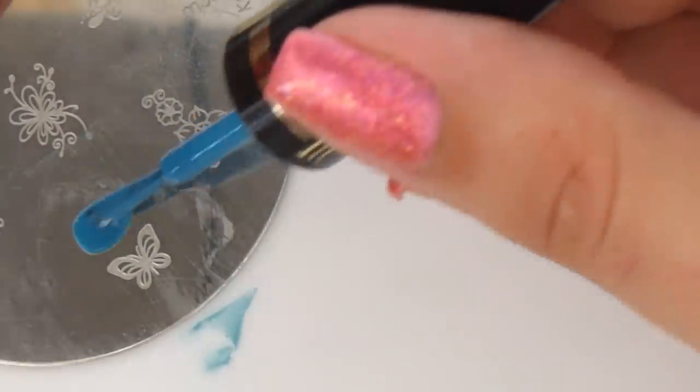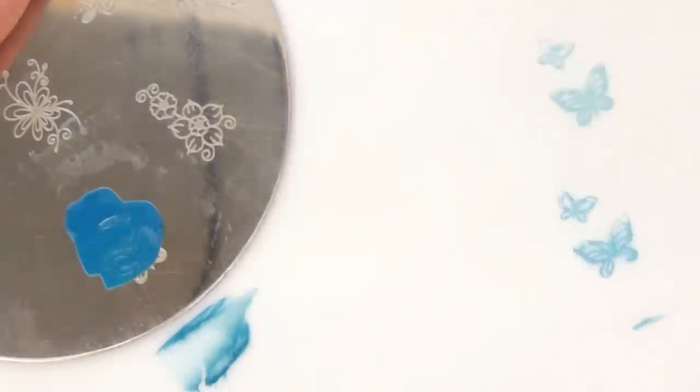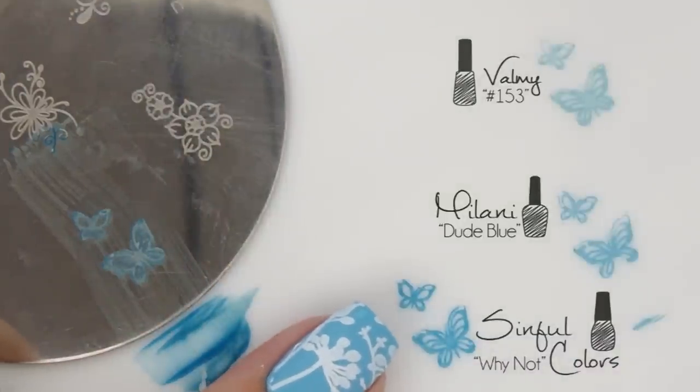It is possible to use regular nail polish for stamping, but you need to test out the nail polish you want to use first to make sure it's opaque enough. If it's a very thin nail polish, it won't work — thick, pigmented ones work best.